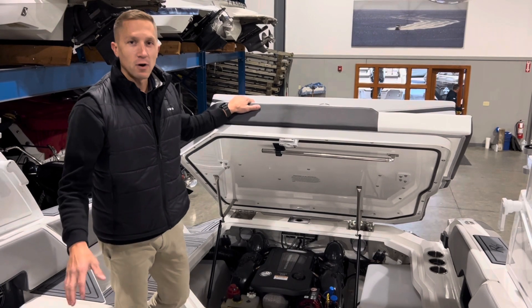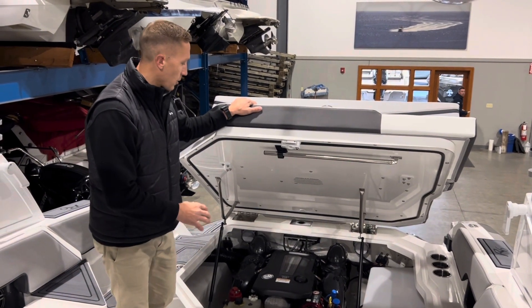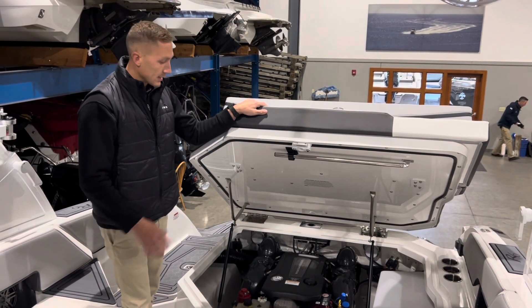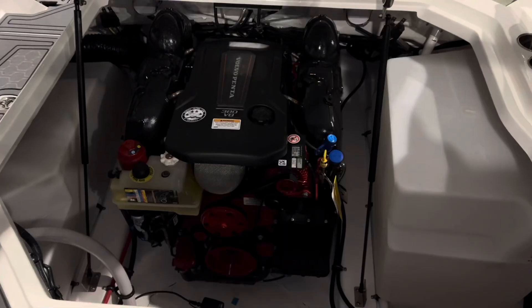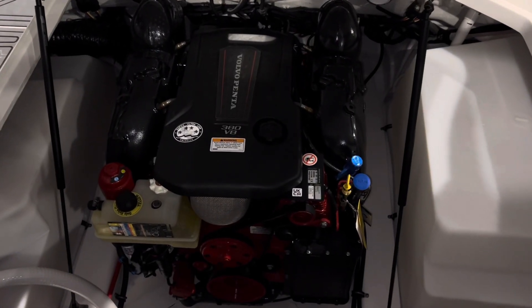The power plant on this boat is a Volvo Penta V8 380 horsepower engine. It is closed cooled, so it's great for salt water as well as fresh water environments, and it's plenty of power to get you and your family up and moving.